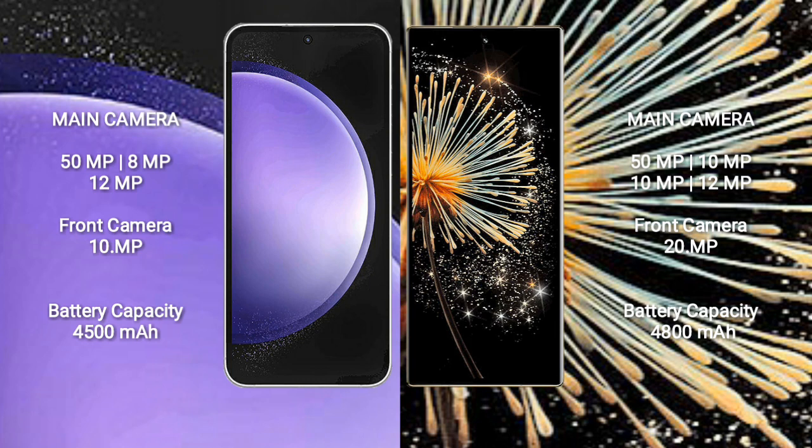Xiaomi Mix Fold 3 features a quad camera setup: 50MP, 10MP, 10MP, and 12MP rear cameras, and a 20MP front camera.